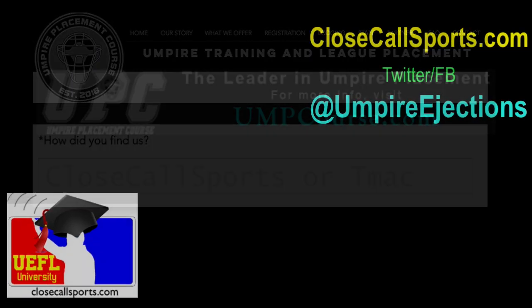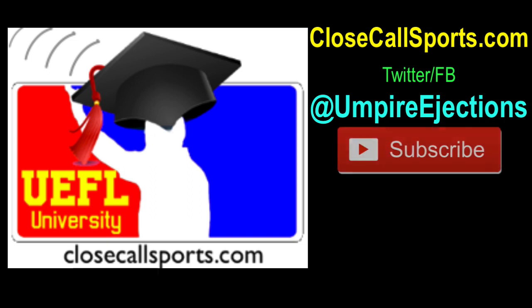If you have a play you want to discuss with us, tweet us at umpireejections or email us at info@closecallsports.com. If you have a comment on the video, let us know in the comment section below. We hope you like the video — maybe share it with a friend or tell a friend about our website. The more you spread the word on Close Call Sports, the more we're able to educate the general public on basic rules. Thanks so much for supporting us here at CCS. Until next time, happy umpiring, everyone.